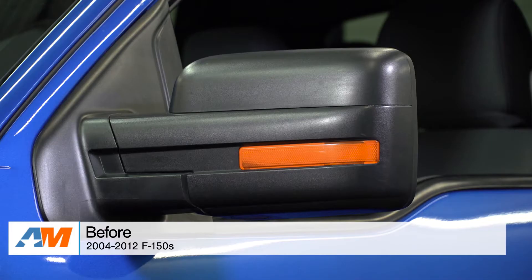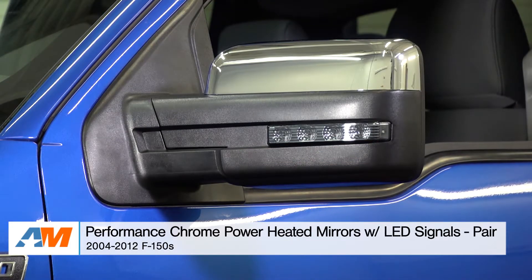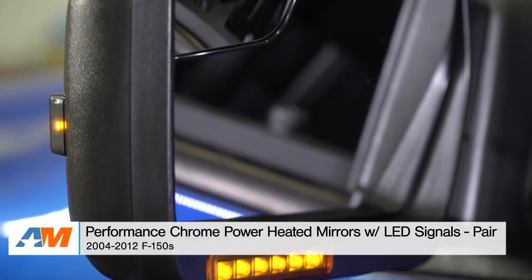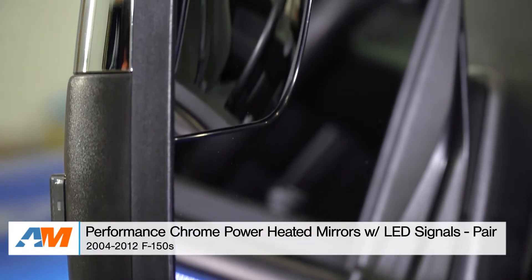Hey guys, Adam here with americanmuscle.com. Today I'm bringing you a quick overview and installation of the Performance Chrome Power Heated Mirrors with LED Signals, which are available for all 2004 to 2012 F-150s.